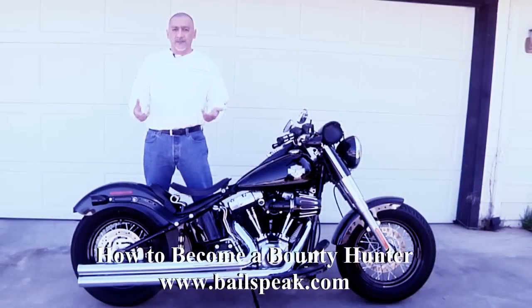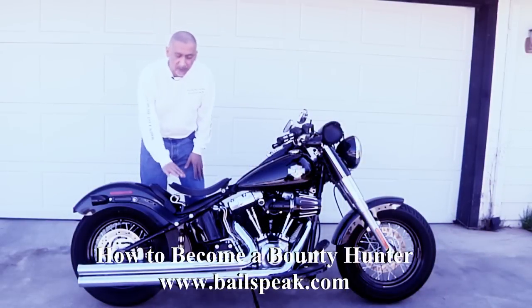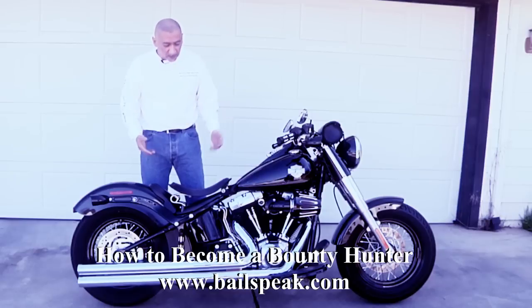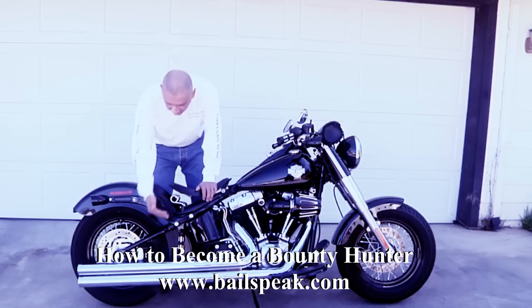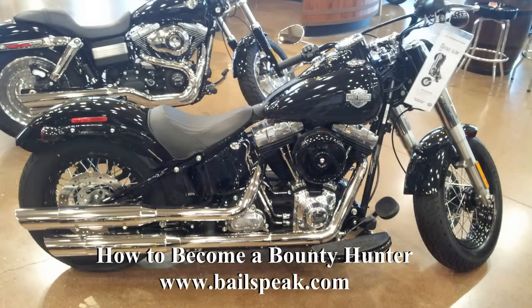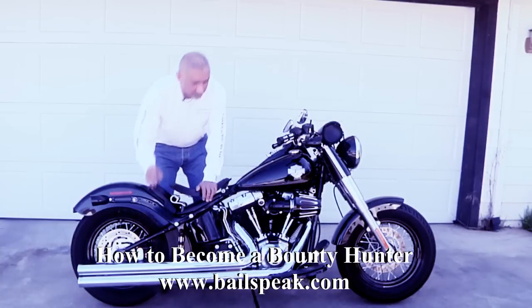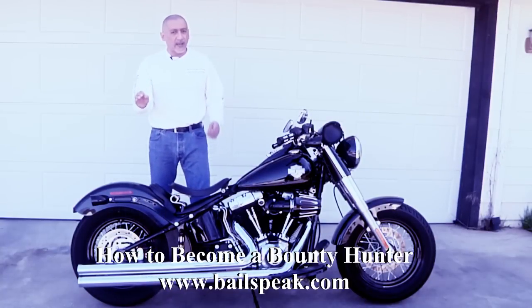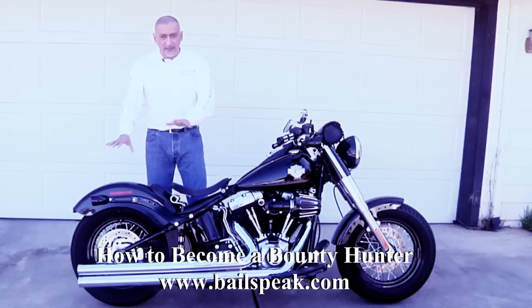I took the stock Softail Slim original seat off and had a solo seat put on — I think it's a great look. Then I had some modified exhaust put on. These are Vance & Hines Big Shots Longs, and you'll notice that compared to the stock exhaust, they actually gave me more clearance from the strut down. This was important in figuring out how to get saddle bags on this bike without disrupting or relocating anything.